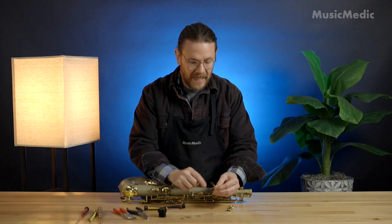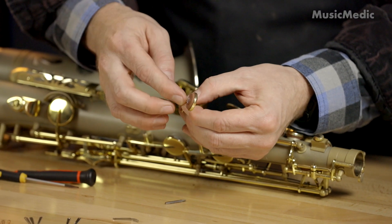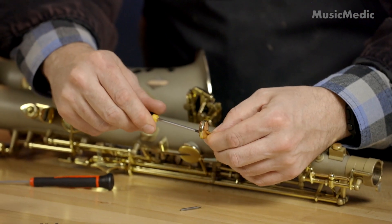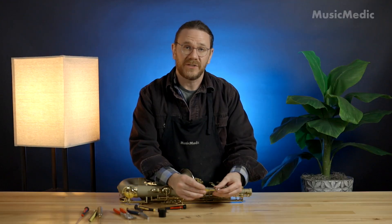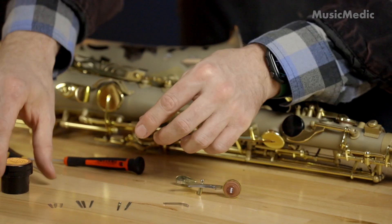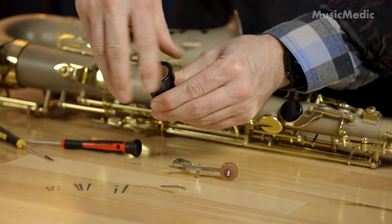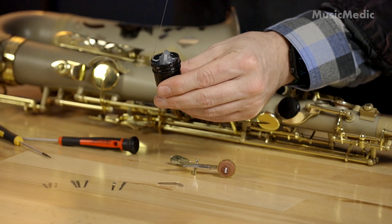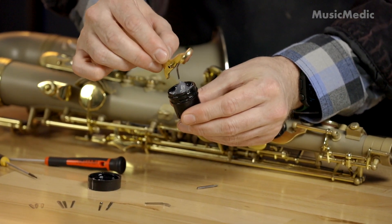And there we are. Now I can install the spring back onto the key. Before I reinstall the key back onto the instrument, I'm going to add a little bit of grease on this spot on the flat spring. For that I'm going to use our Altimax pivot and roller lubricant — just a small dab on the bottom of the flat spring is all you need.